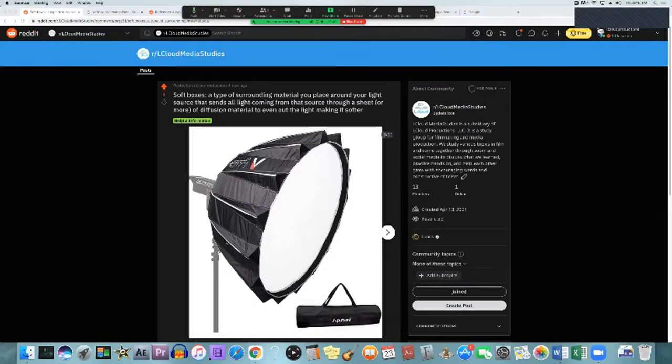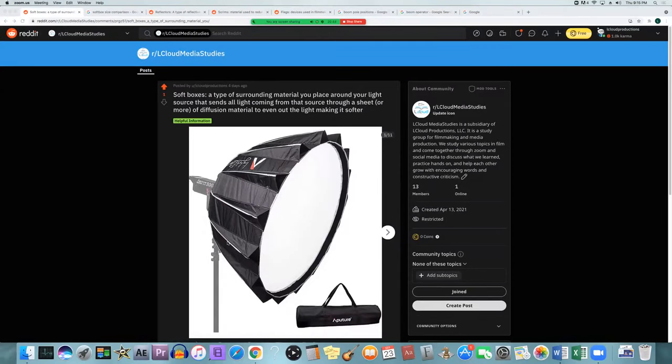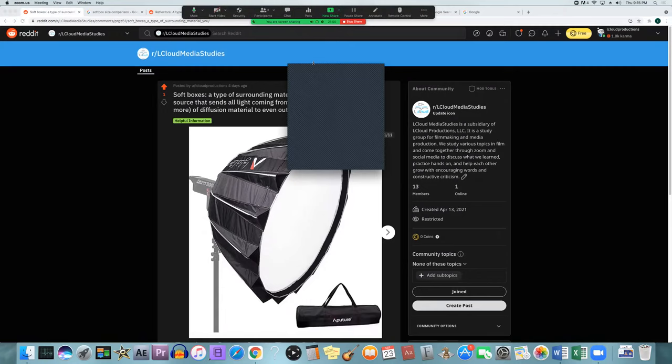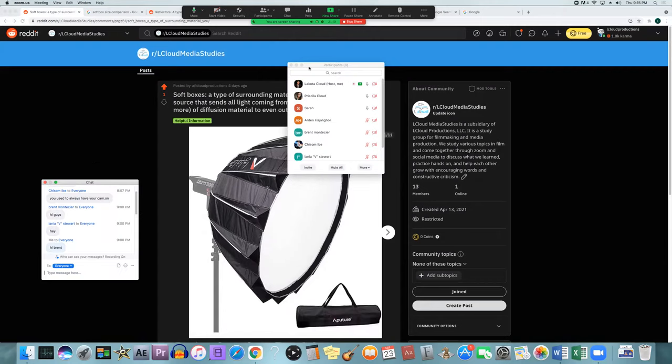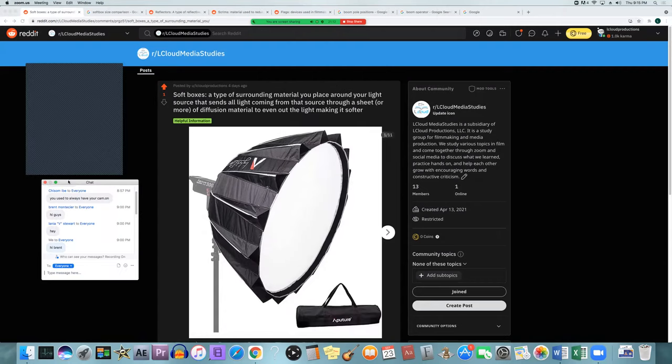We're going to go over a few lighting equipment things. This is like the first half of the lighting equipment; the next half will be done next week. This one focuses not entirely on the lighting department or electrical department — some of it is actually for the grip department, but since those two kind of go hand in hand, especially on lower budget sets, you might have those two crews be the same thing. I'm just putting it together for us to look at, since I was looking at it more as an independent, do-it-yourself kind of thing.